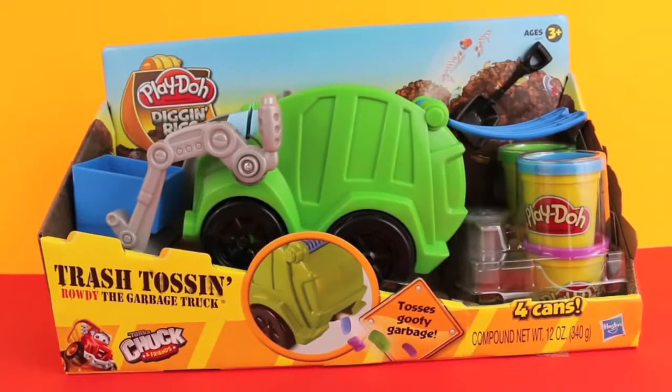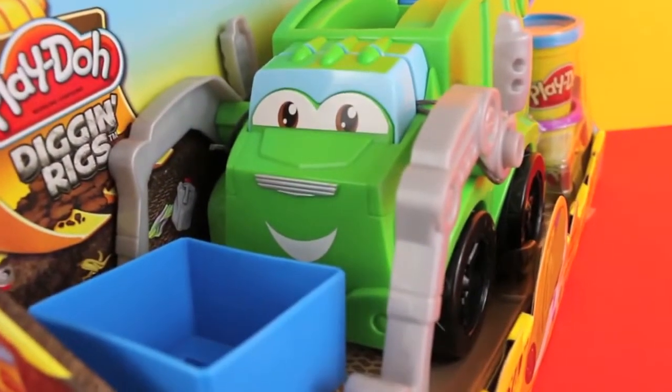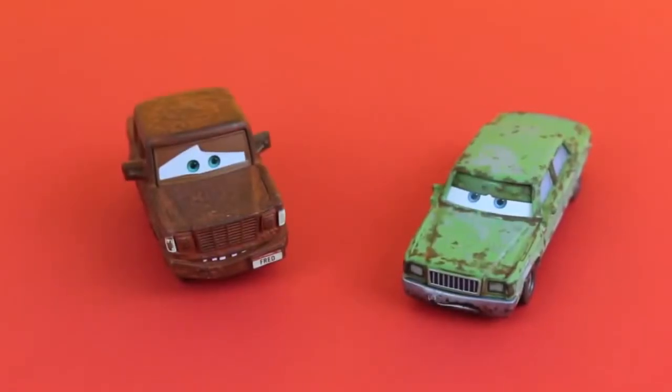Hello, Disney Car Toys here! Today I'm going to show you a Play-Doh Digging Rigs toy. I'd like to introduce Trash-Tossing Rowdy the Garbage Truck, and to help me review this toy I have Fred and Jonathan Wrench-Worse.